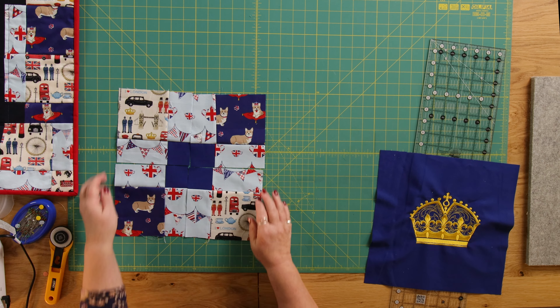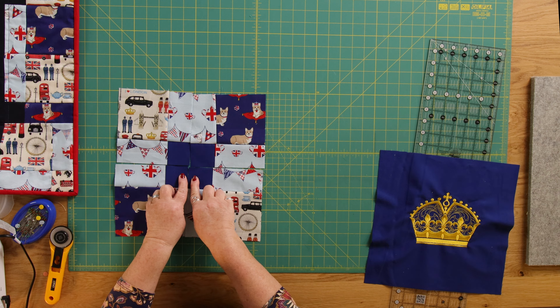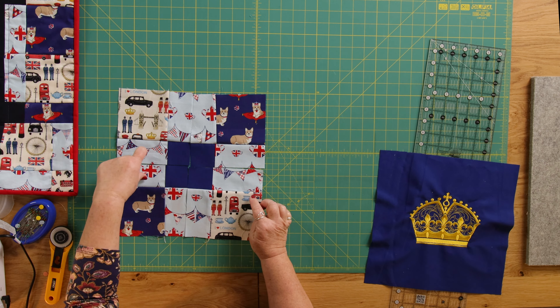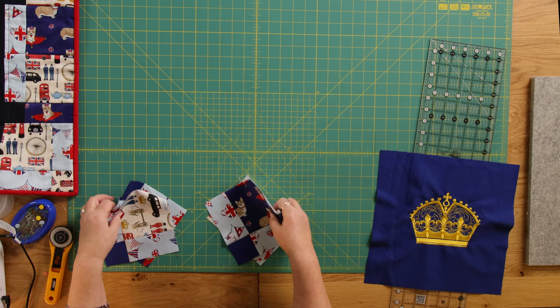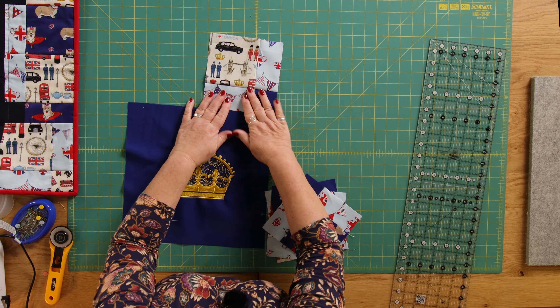When making your blocks, think about what you want in each position. The bigger squares are on the corners; the one you want least of is your center square because it gets cut into four; and these ones get cut in half. It's just a case of thinking about how you're going to lay your fabric out. I'm going to finish this using the royal blue and go make some more squares. I hope you've enjoyed today's tutorial — as always, have fun and I look forward to seeing you next time here in the Sewing Studio.